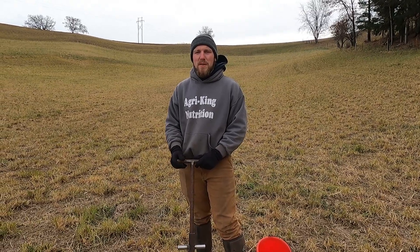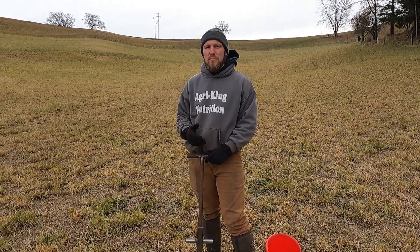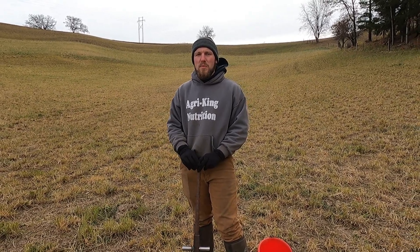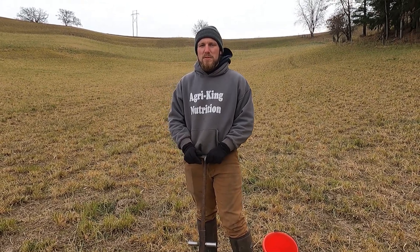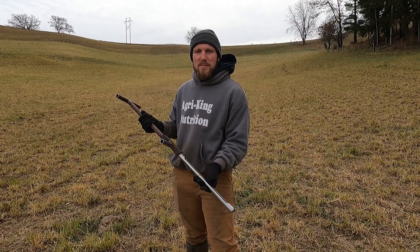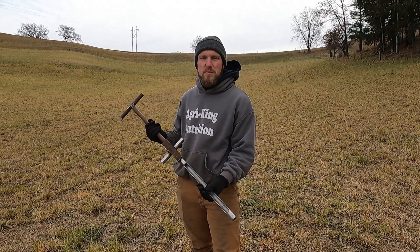They also make big soil sampling machines that you mount on the side of an ATV or UTV. You drive around and they use a motor to press into the ground, but those are very expensive. I've only ever seen one used in person and that was in college. You'd have to take a lot of soil samples on big flat fields to get your use out of it and make your money back. A lot of people use a standard soil sampling probe — it gets the job done, just with a little more fatigue on the person doing it.